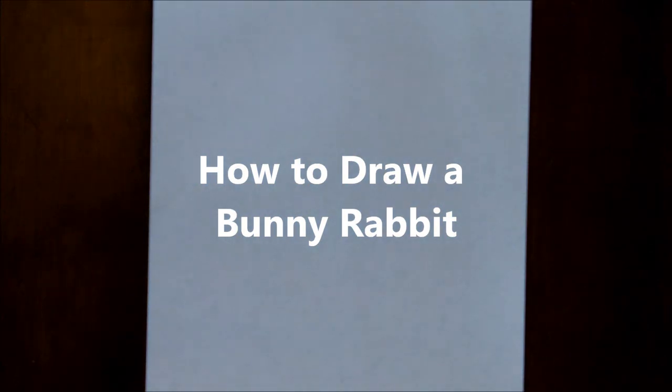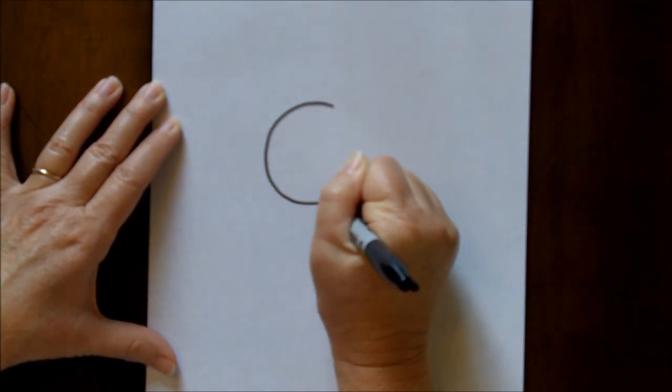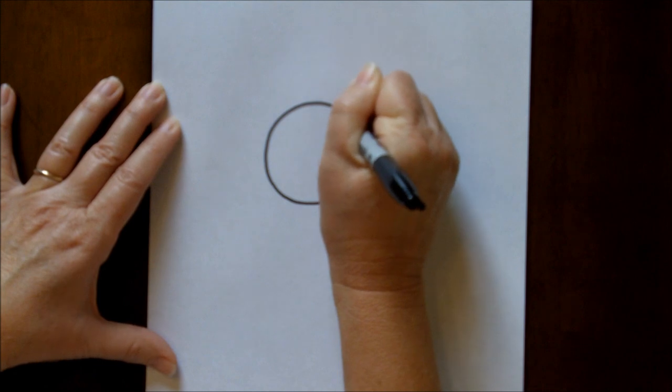Hi there, today we are going to be making a bunny, so let's get started. We're going to start out with a round circle for his head.